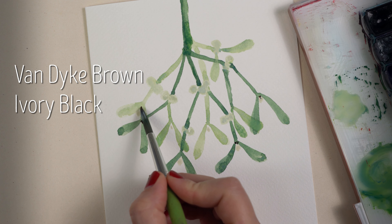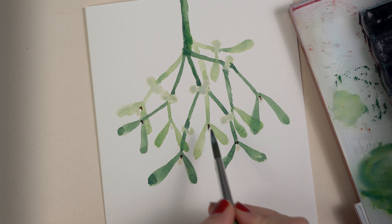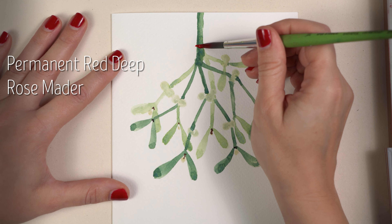I use a little of ivory black and vandyke brown and paint two to three small dots between the two leaves.